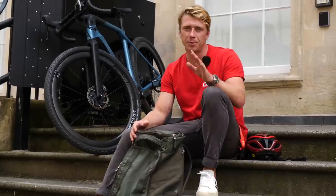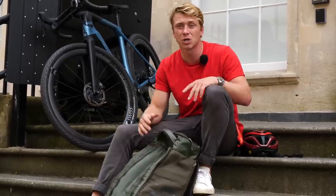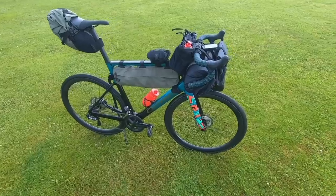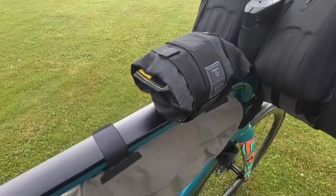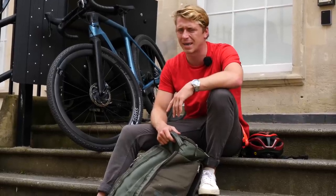Now, one thing that does really put me off commuting is having to carry around a big, heavy rucksack — but there are loads of alternatives. You can use panniers or saddlebags; that way you can keep all that heavy weight off your back. As an added bonus, you won't get any sort of backache.